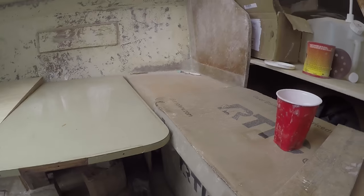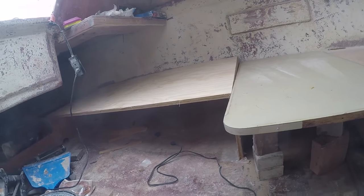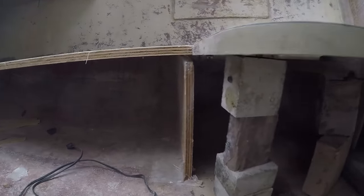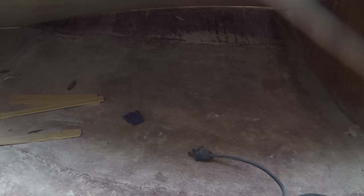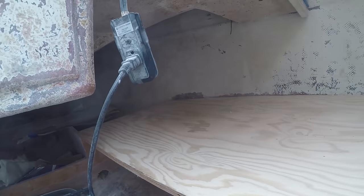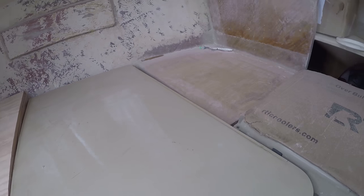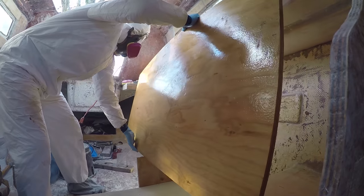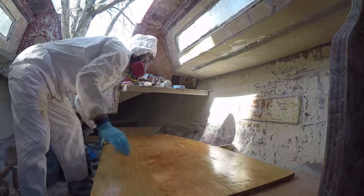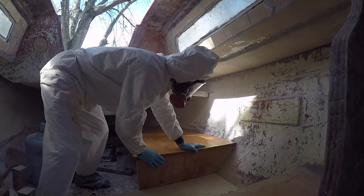A little bit later — I actually don't get this on camera — but I add the supports for the dining table on both of the seats for the dining area. This provides good support when you place the table down into the bed position.